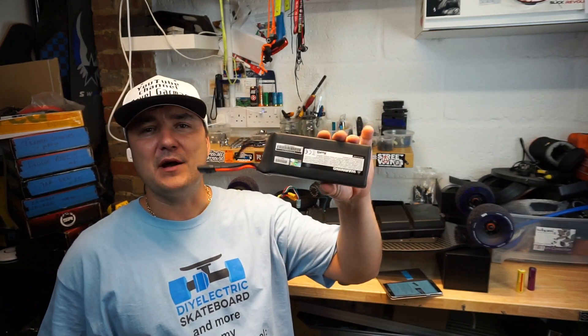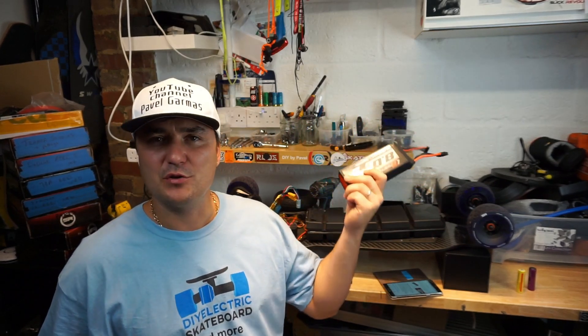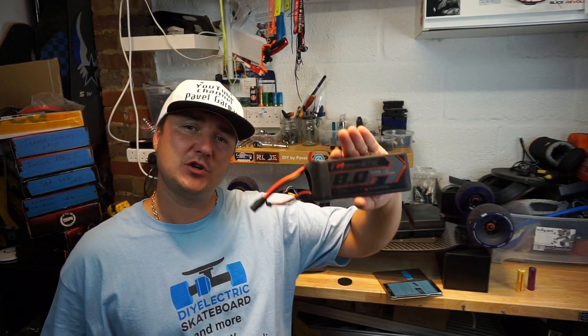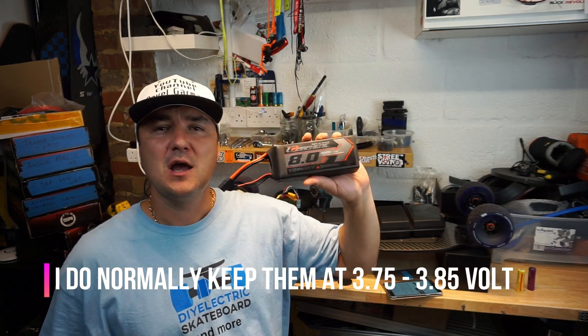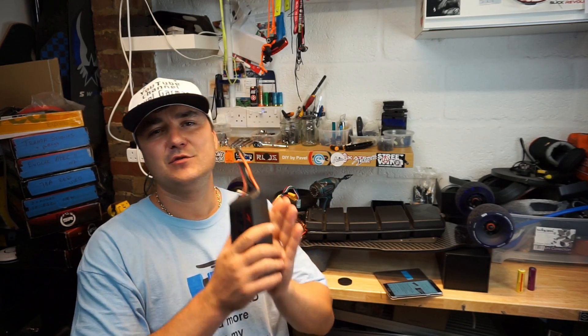In my opinion — and everyone has their own opinions — I believe that LiPo batteries are actually better for you, but they are a bit more of a pain to look after. LiPo batteries cannot just be stored in a box on a shelf without maintenance. They need to be stored at a storage charge — a certain voltage — and checked every three to four weeks to make sure cells aren't dropping. Recharge them, and don't store them fully charged, as that will affect battery life.